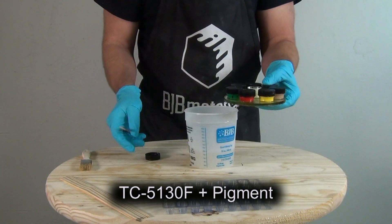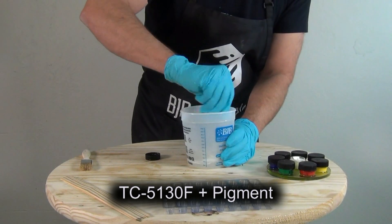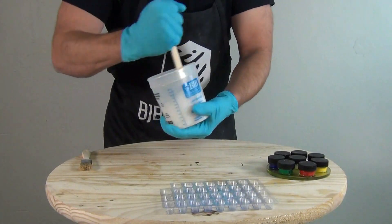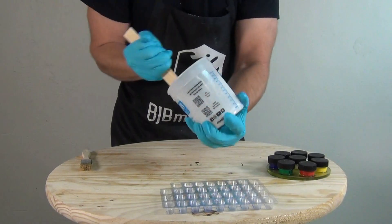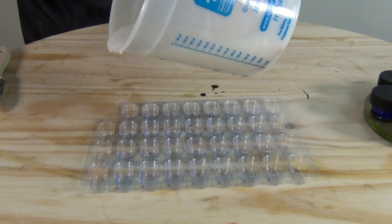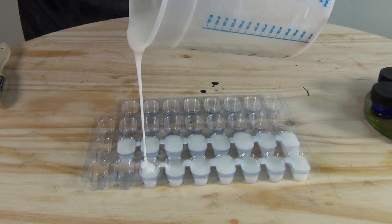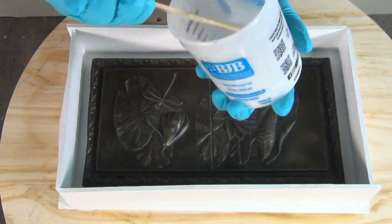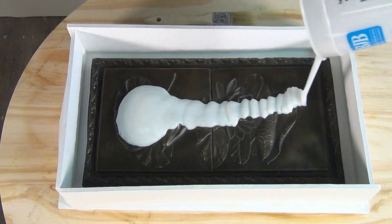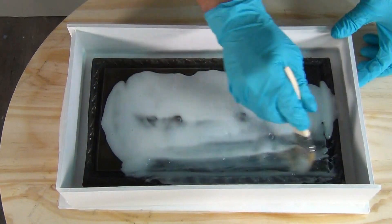For the first batch we mix up TC-5130F one-to-one by weight — about 240 grams, so 120g Part A and 120g Part B — and add a small amount of white pigment so it shows up better against the dark pattern and helps spot any air entrapment. Before brushing, pour up the keys from a blister key sheet first so they'll be set enough to embed on the last coat of silicone.